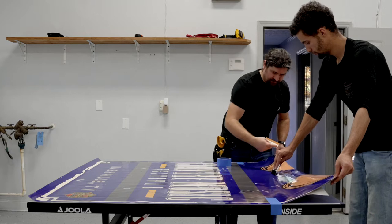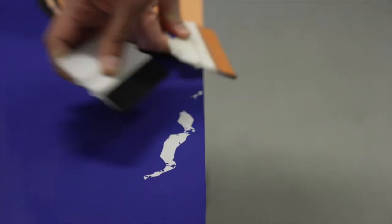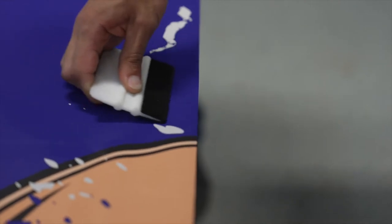Using a soft felt squeegee on the center of the graphic, hold the edges up and continue the application process from the center outward towards each edge.